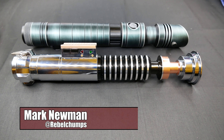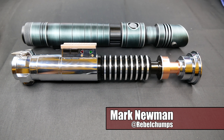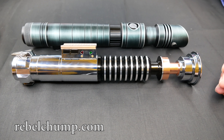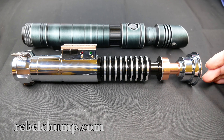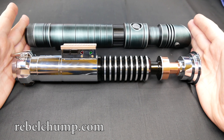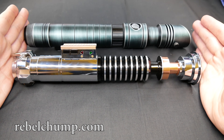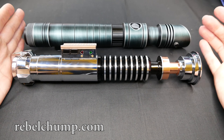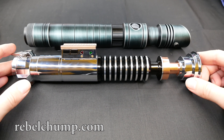Hey everybody, welcome back to the Rebel Chomp channel. Today we have another comparison video between the UltimateWorks Hero V1 and the Sabre Trio Skylar on top. Both are in-hilt LED lightsabers with RGB LEDs, which is pretty cool. In terms of length they're actually very similar — the Skylar being maybe a hair longer, around 11.5 inches versus the 11-inch Hero.